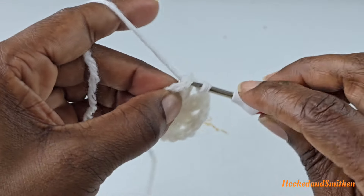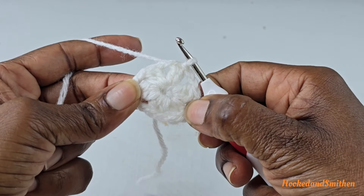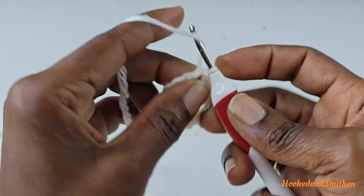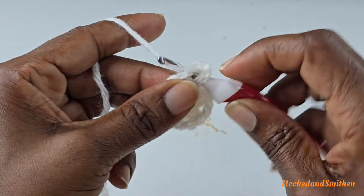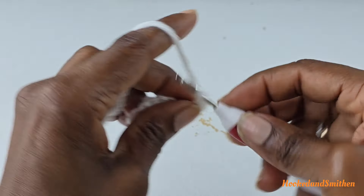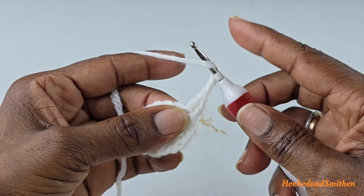Pull your ring close and join to the first cluster with a slip stitch — that is the end of round one. To begin round two, make a slip stitch into the chain two space, chain two, make a double crochet into the chain two. Just like in round one, that counts as your double crochet two stitches together. You're now going to chain two and into the same chain two space, double crochet two stitches together.